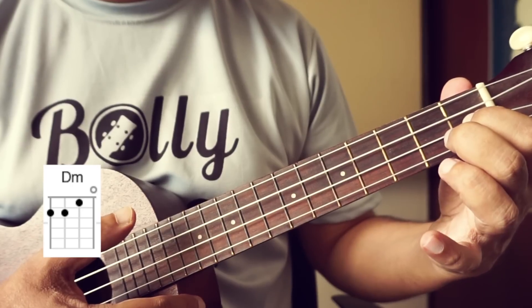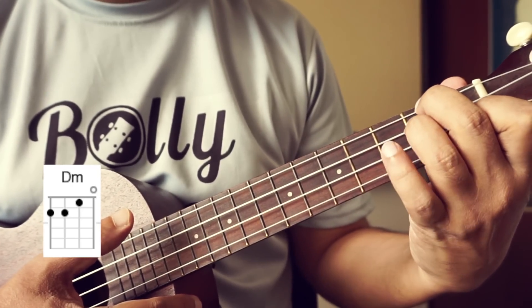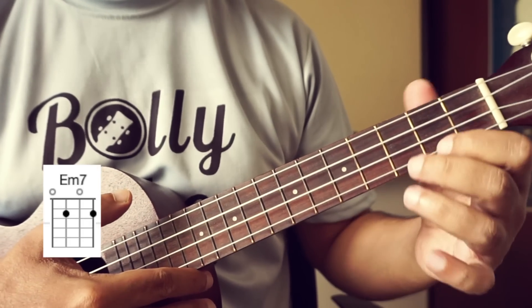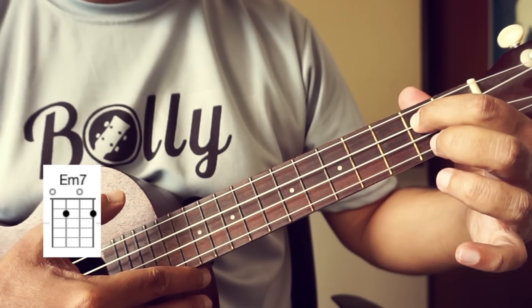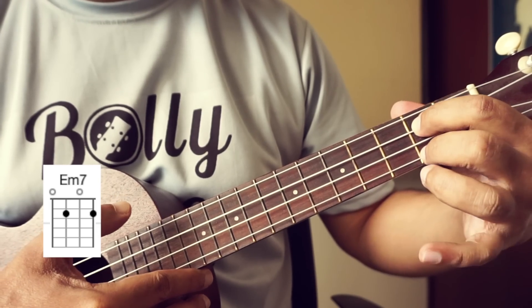Then D minor — 1st finger on the 1st fret of the 2nd string, 2nd finger on the 2nd fret of the 4th string, 3rd finger on the 2nd fret of the 3rd string. And E minor 7th — 1st finger on the 2nd fret of the 3rd string, 2nd finger on the 2nd fret of the 1st string.